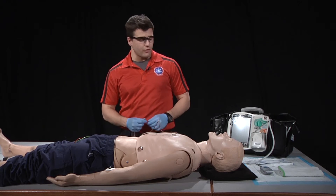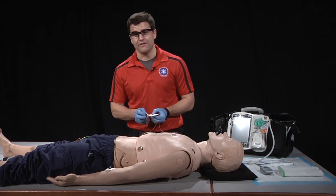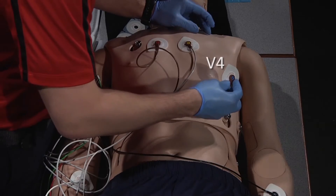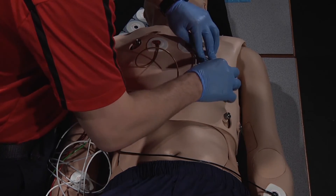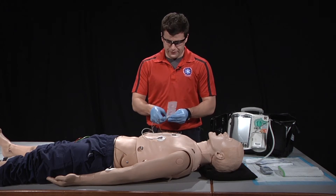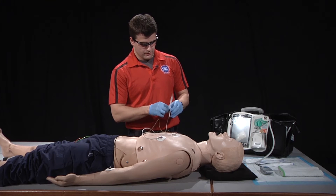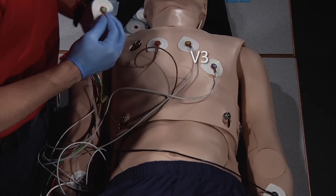After V2, we'll be placing V4. V4 will be placed midclavicular in the fifth intercostal space. After that, we'll place V3. V3 will be placed midline in between V2 and V4.